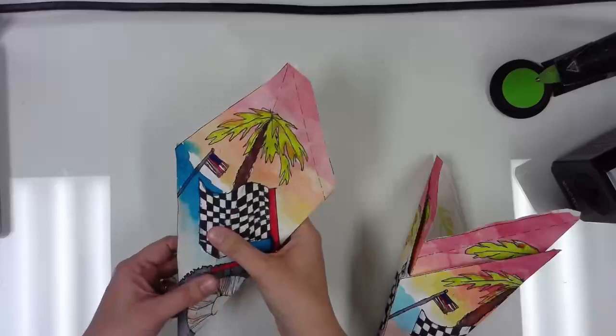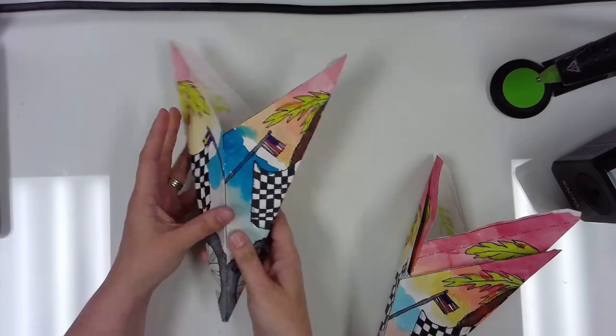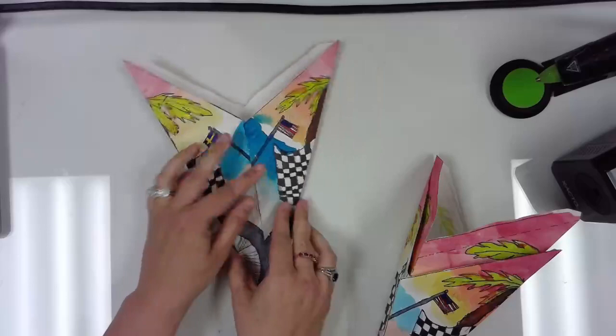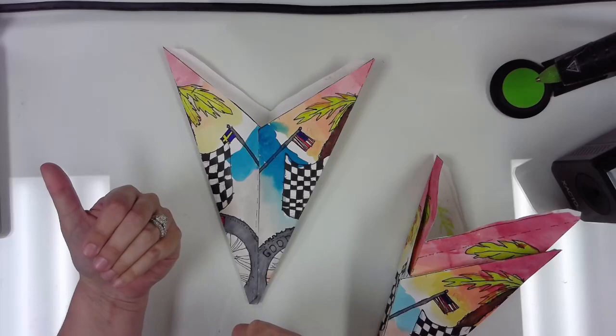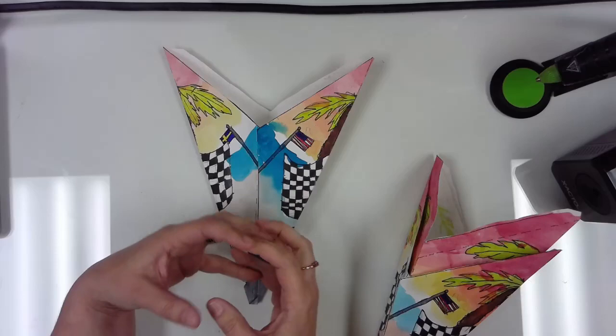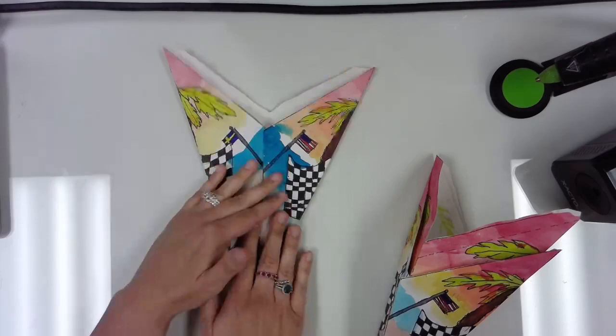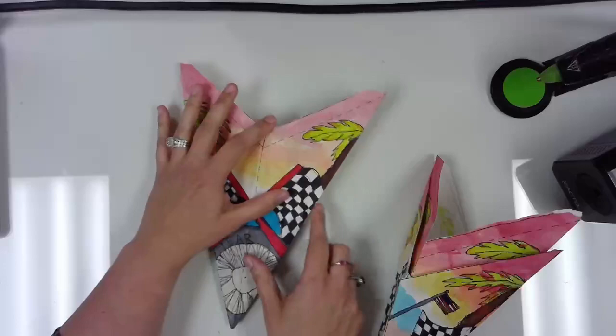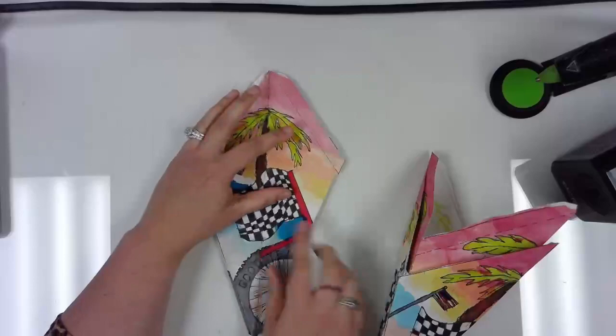Now that you have your lantern pieces put together, they should look like this — this person did it correctly. You can tell because you no longer see the skinny seam that was here before; it was glued on top. I can lay the lantern flat and it should fold up nicely. You might want to do this before you start, because the folds are going to be crucial to it popping into the correct shape. This will also tell you if you glued well enough, because if it comes apart right now, you know you didn't glue well enough.